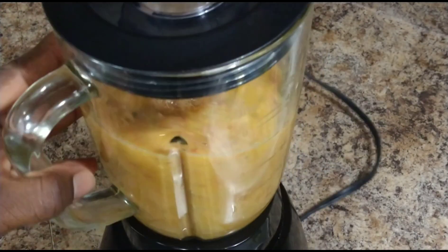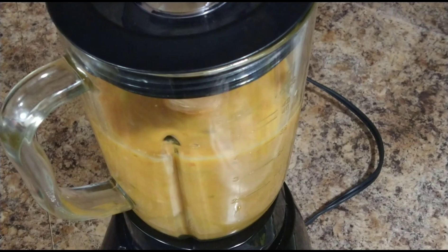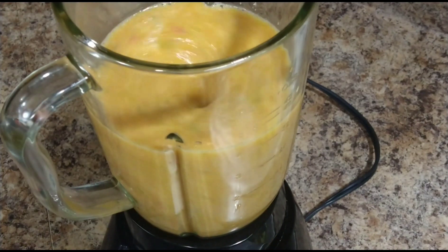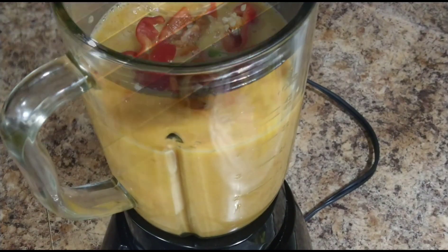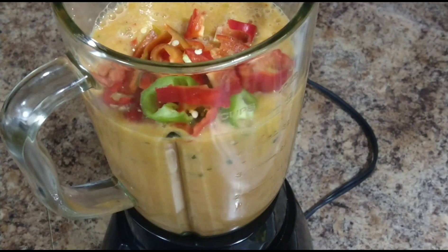I hope you guys give this delicious pepper sauce recipe a try, and also feel free to leave me any question you may have below. Next, you want to go ahead and add your remaining chopped ingredients and just give it a good blend.